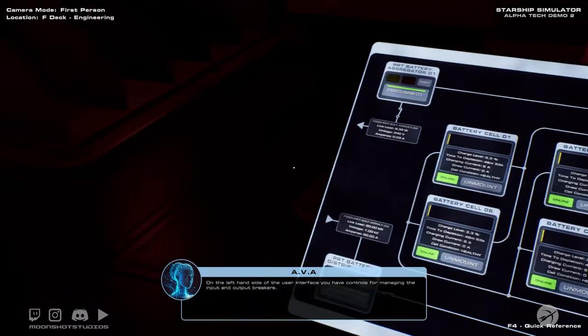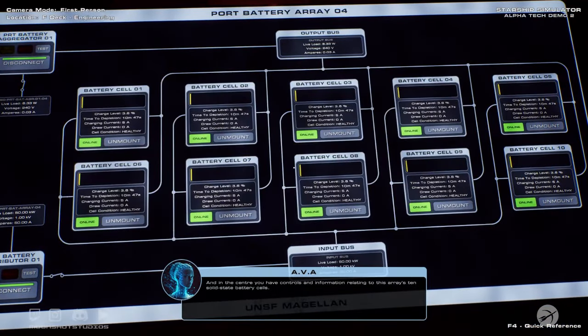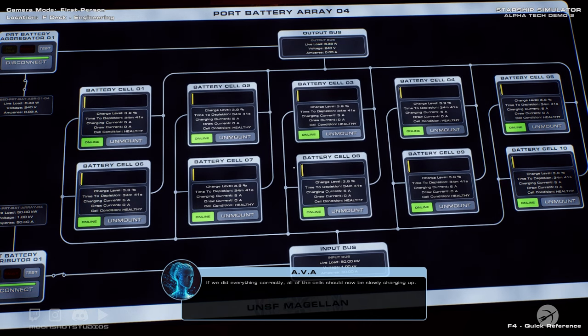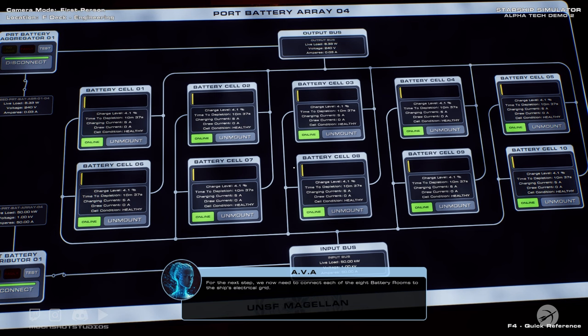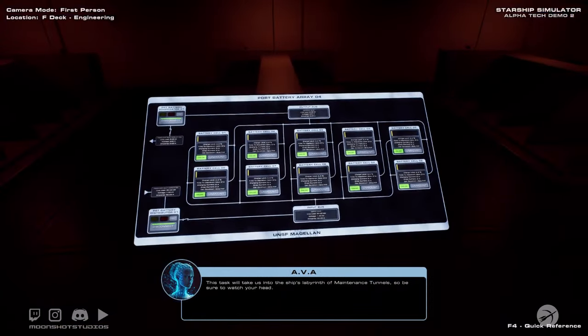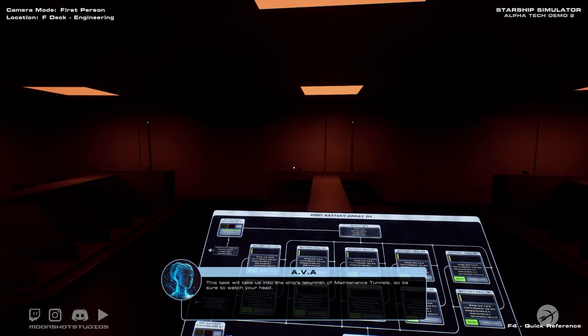On the left-hand side of the user interface, you have controls for managing the input and output breakers. In the center, you have controls and information relating to this array's ten solid-state battery cells. If we did everything correctly, all of the cells should now be slowly charging up — and they are. For the next step, we now need to connect each of the eight battery rooms to the ship's electrical grid. This task will take us into the ship's labyrinth of maintenance tunnels, so be sure to watch your head. Follow the waypoints on your HUD to Port Battery Aggregator 1.